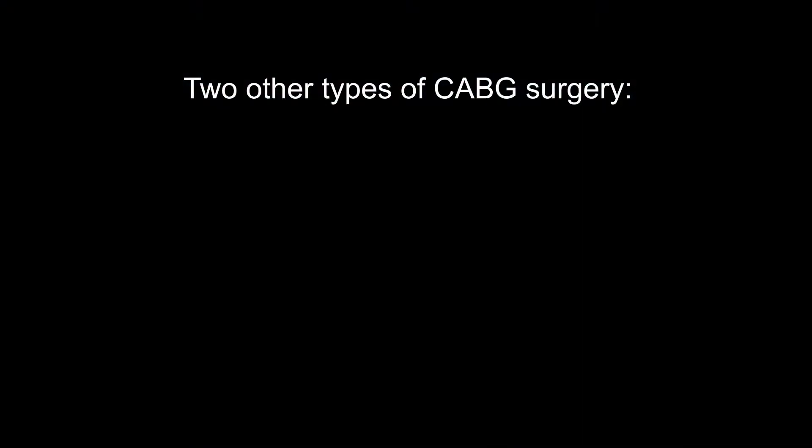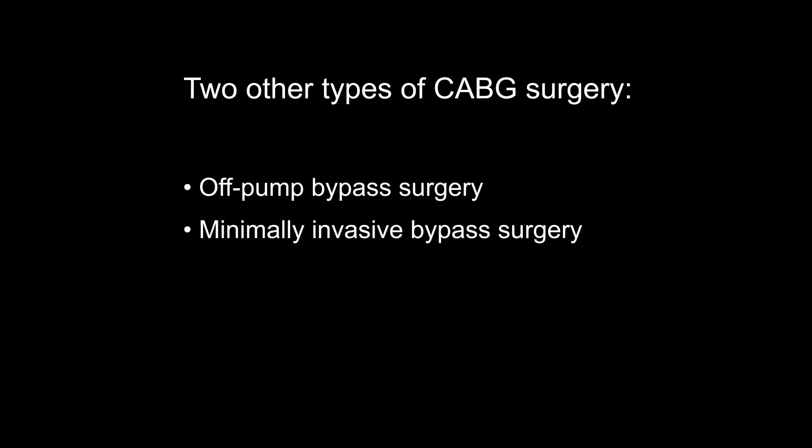Two other types of CABG procedures have recently been developed – off-pump and minimally invasive bypass surgery.